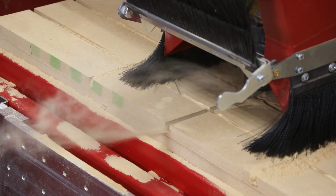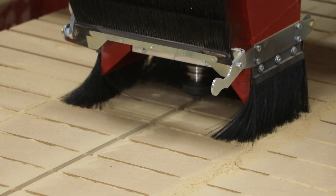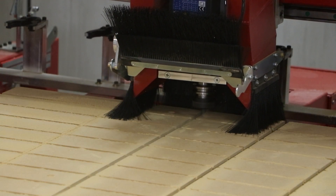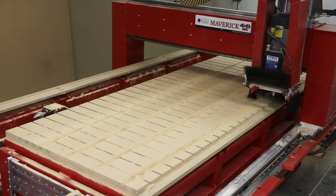We're using MDF — one, because it's inexpensive and easy to machine, but two, we can also use this table surface as a spoil board. So if we want to cut out our parts and cut into the table surface, we're not running into any risk of hitting any type of hardware or tracks.